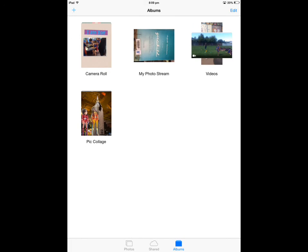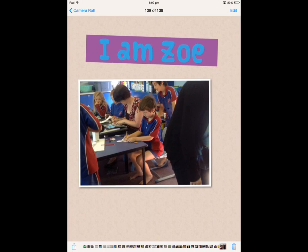Once it's in my library, I can upload it to my blog from there by going to my camera roll, finding that picture, tapping on it. I'd go to Blogger, whichever one I'm logged in as.